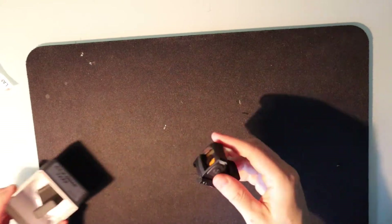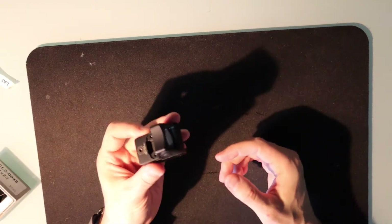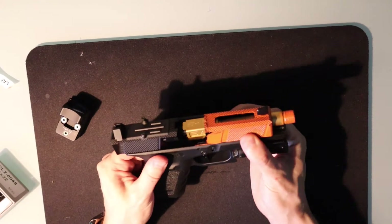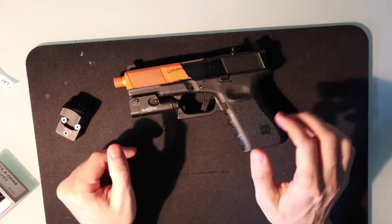Welcome to Chinese-y part two. Today we have this — I already took it out of the box, just hot off the mail. This is gonna go on this guy, which we've talked about a little bit in the past — this is my airsoft trainer for a Glock 19.